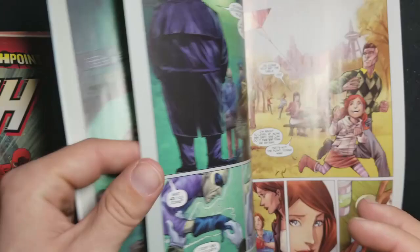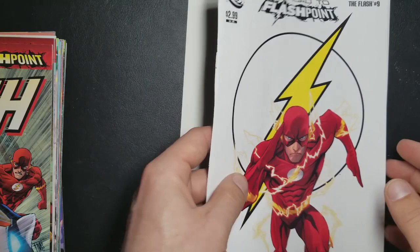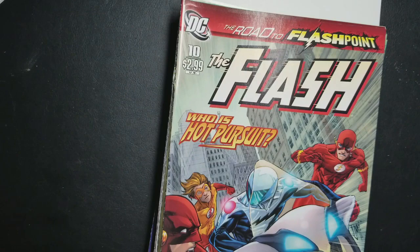Hopefully we'll find some — if not, it looks like DC planned this one out well. They've got these two-page spreads, but that's okay. Basically I just put this upside down at the bottom of the pile and go through the rest of the issues doing essentially the same thing.